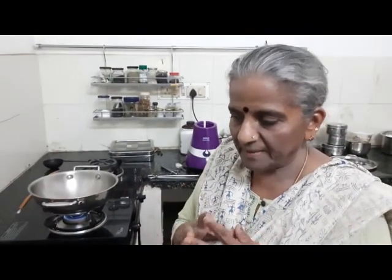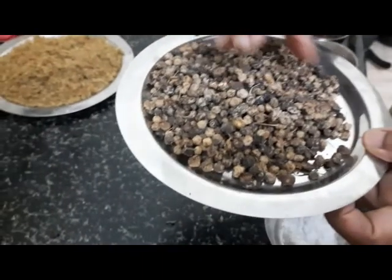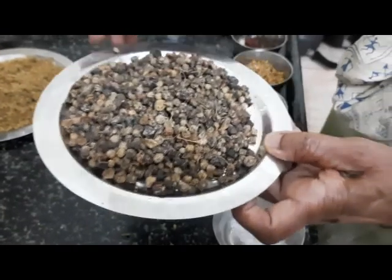You saw the plants from which we got our ingredients, but there are some more that I do not grow at home — I got them from a shop. One of them is the manatakkali, or nightshade flower, the seeds of which also go into this powder. It's called manatakkali in Tamil and nightshade flower in English.